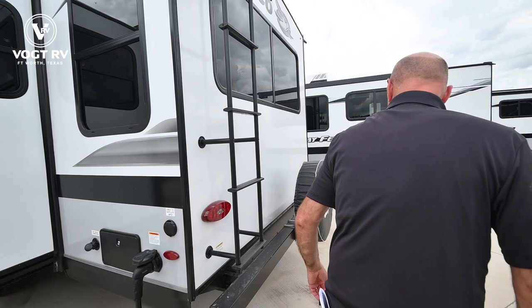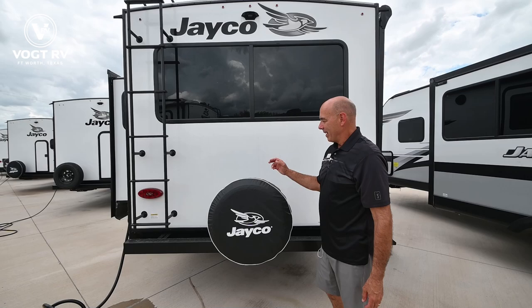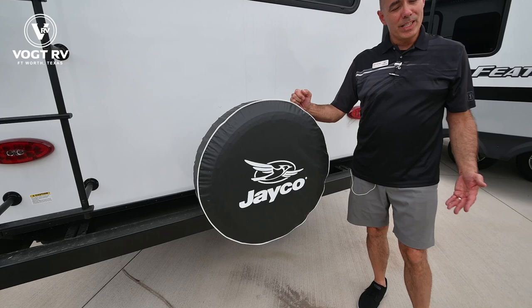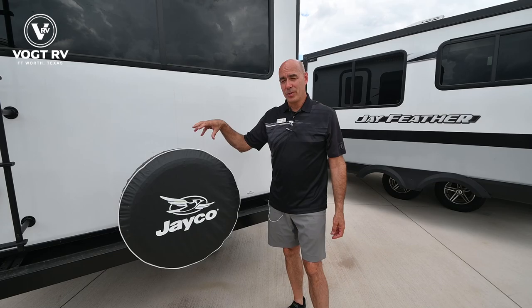As always, Jayco is going to give you a full-size spare tire — and not only is it a full-size spare, it's a Goodyear. All the tires on all the Jaycos are Goodyear tires with a six-year warranty on them. That's pretty significant. As far as I know, it's the only manufacturer on the planet that puts Goodyear tires with a six-year warranty.